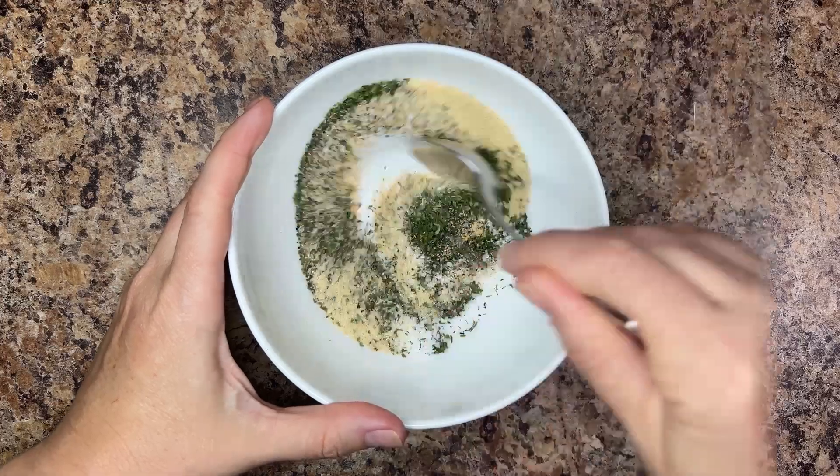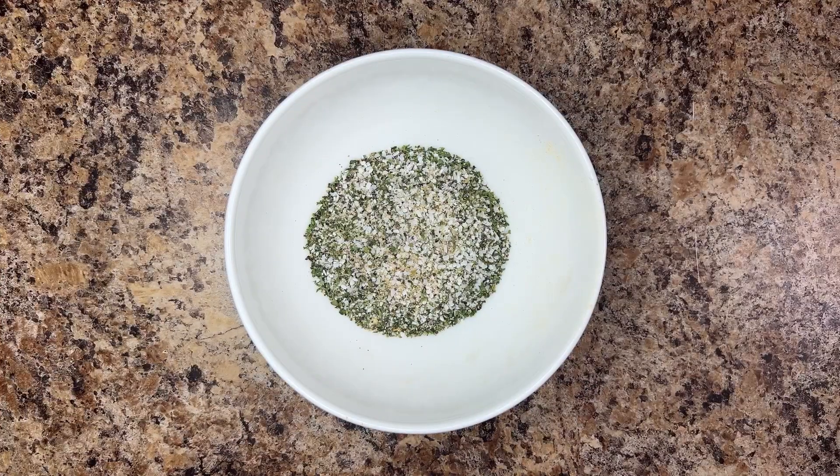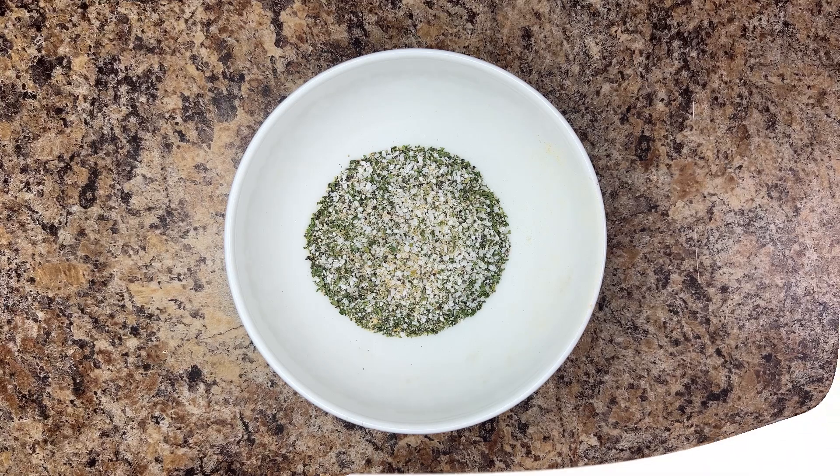Mix until all the ingredients are evenly combined, then store the seasoning in an airtight container and use to add flavor to all your favorite meats, vegetables, soups, and sauces.